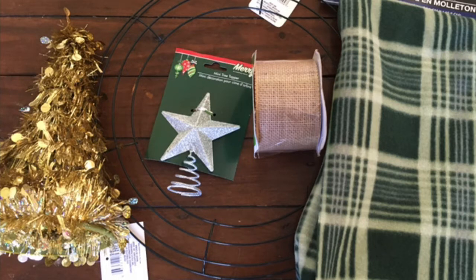For the second project you'll need one of the larger round wire wreath forms, a plaid scarf, a 3D tinsel tree, burlap ribbon, white berry garland, jute twine, and a star tree topper.